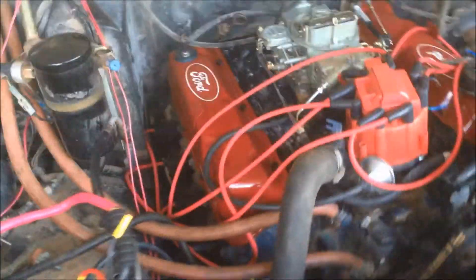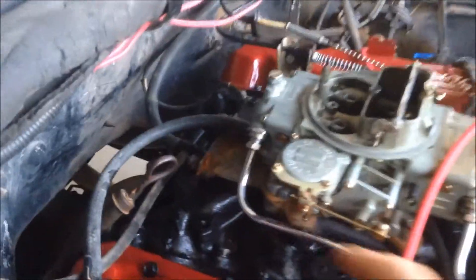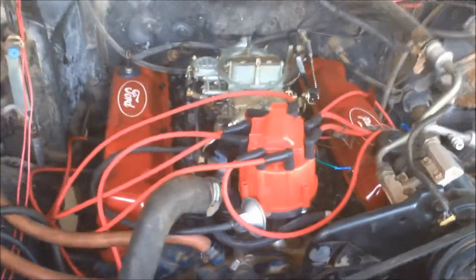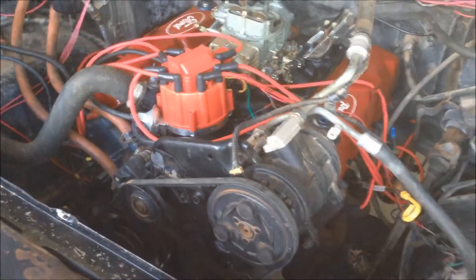And then we got this Holley 750, and it also had a gas leak right over here, and my dad fixed that up for me. I'm not sure exactly what the problem was with that, but now I'm just hooking up the last few gauges. We got all the fluids and everything, and I've also got these electrical fans wired up, and that alternator I was telling you about.